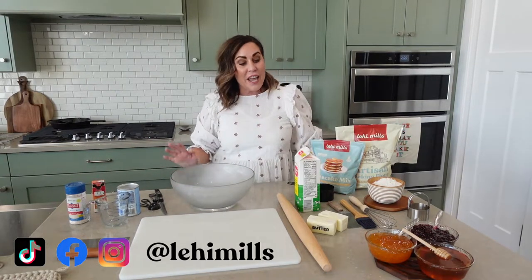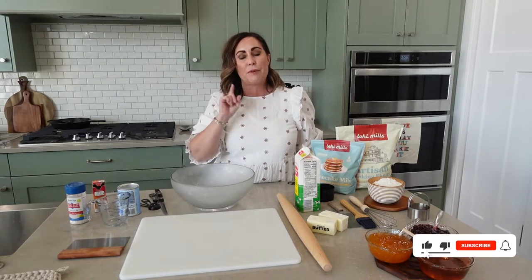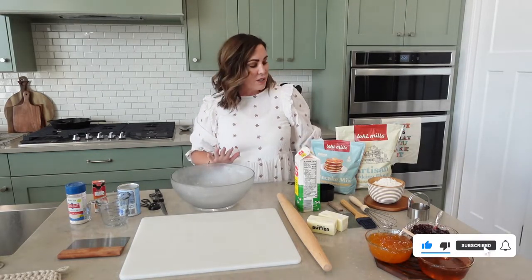Welcome back. Today I'm super excited. I've been messing with this recipe for quite some time and I finally perfected it. It is our buttermilk pancake biscuit and they are so delicious and so easy.